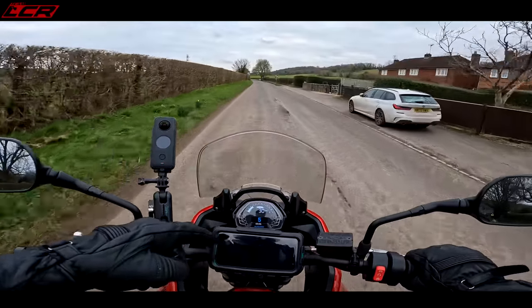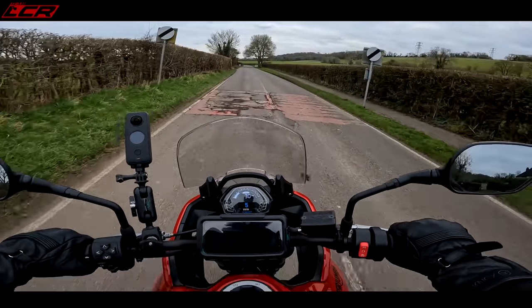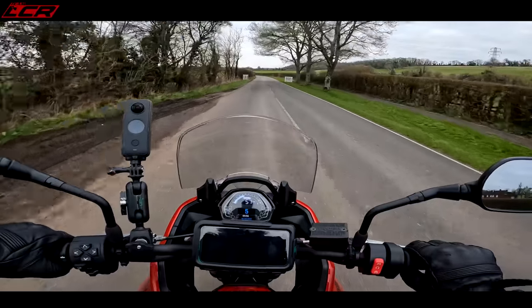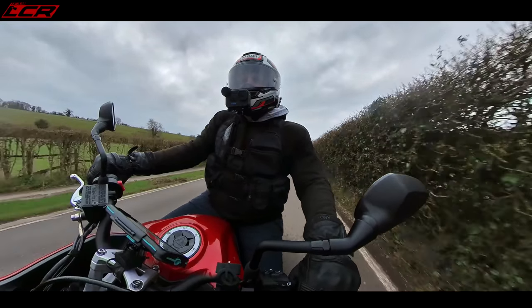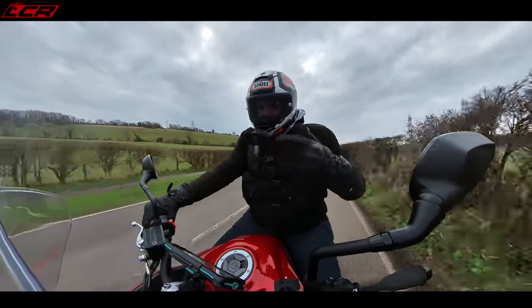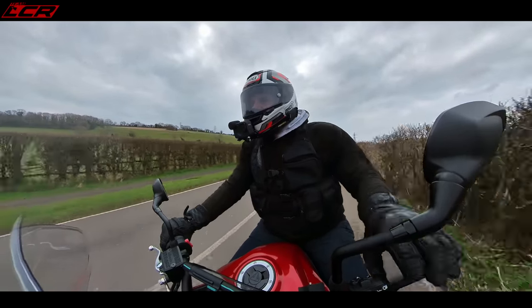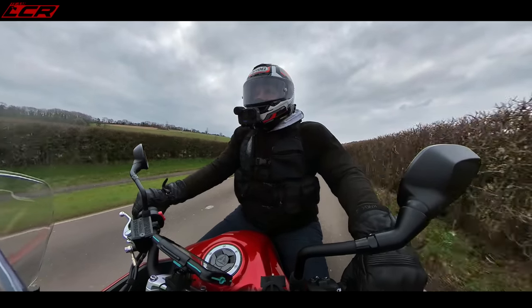The dashboard has everything you need — gear indicator on the TFT section, time, fuel, range till empty. Loads of information. The only thing it doesn't have is an outside air temperature indicator, but it's got everything else. It even has some integration with your phone — I think you have to buy the add-on module, but then you have turn-by-turn navigation from your phone.